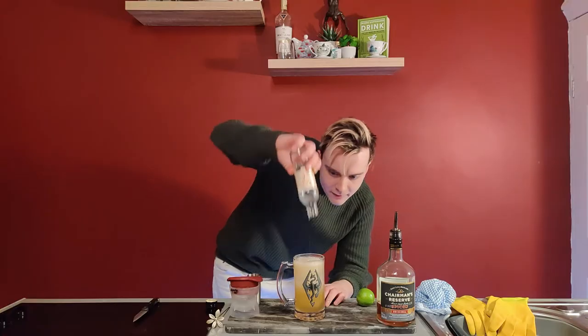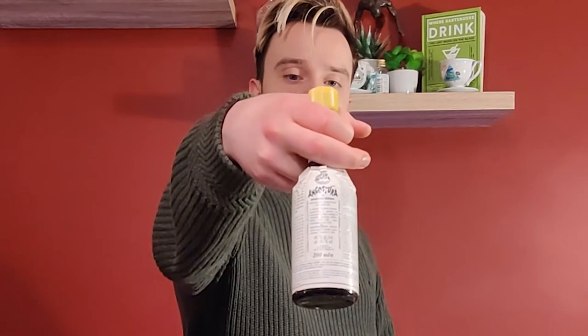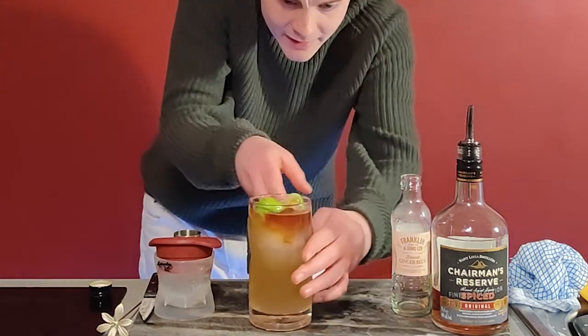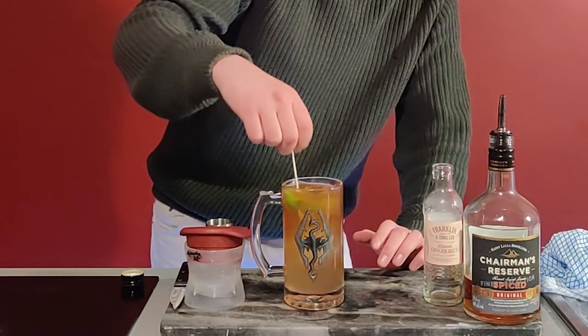Pour that on top. Three segments of lime — squeeze them in. If you have them, get some Angostura bitters; you want a little bit more spice in there. Look at that, nicely settling on the top. Just give that a little stir as well — whatever coolest stirrer you have, because it's a cocktail, you're gonna get it fancy. Stir that all up.